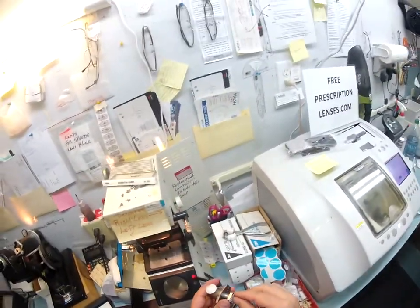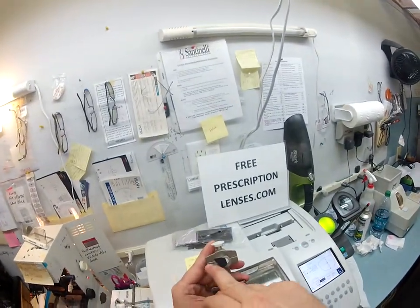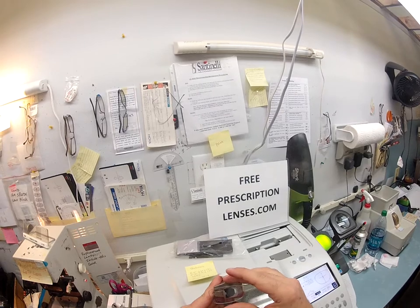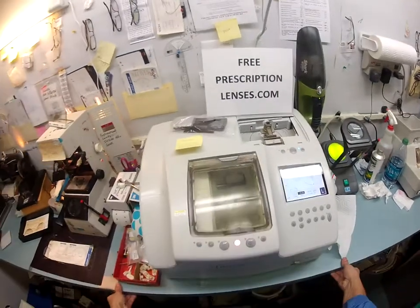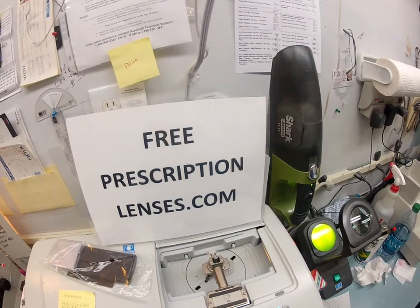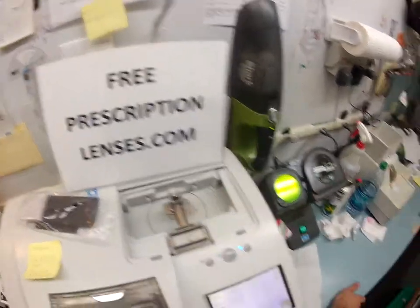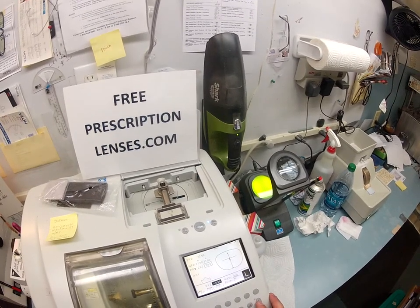I'm going to put it on my semi-rimless tracing unit. The red dots I just put on the lens I'm going to use to make sure that my horizon is the same — and it is. So I'm going to put your Italian lens into my Italian Santinelli LE1000 patternless edger, and it's going to trace the shape of your lens — your right lens right now. Now I'm going to pull up the shape of your lens onto the computer.